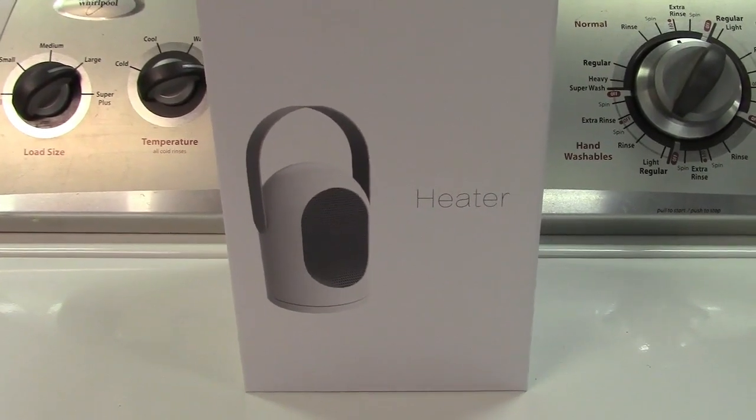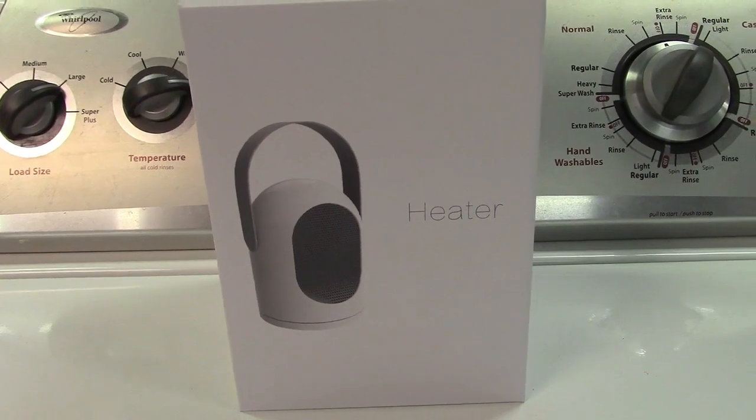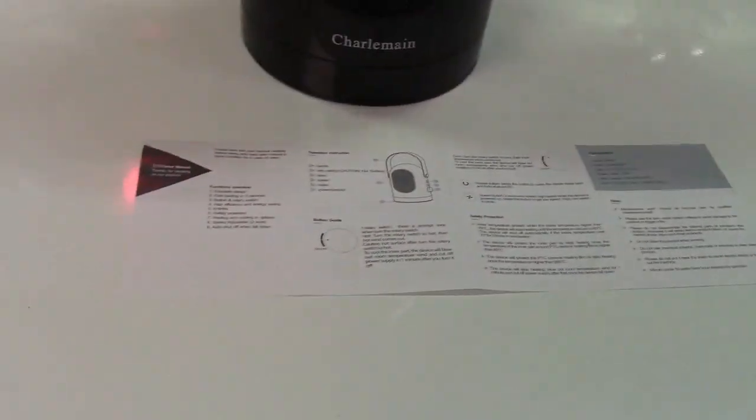This is the LSXD 600 watt personal ceramic heater. Let's take it out of the box. In the box is the heater itself and a small instruction card.